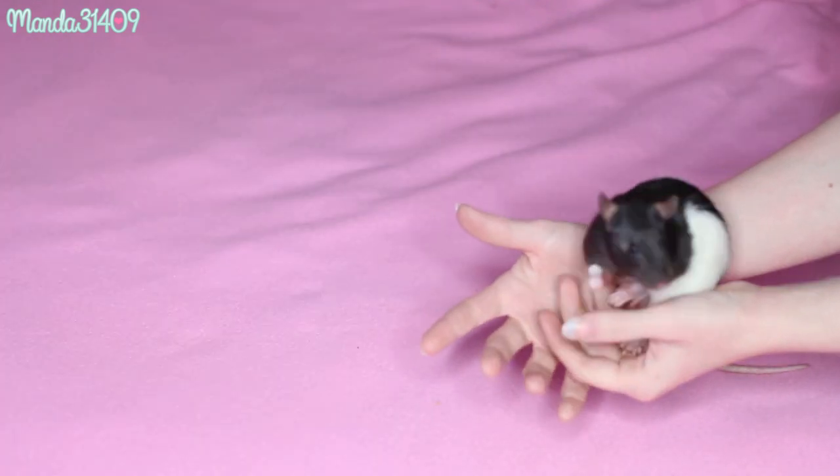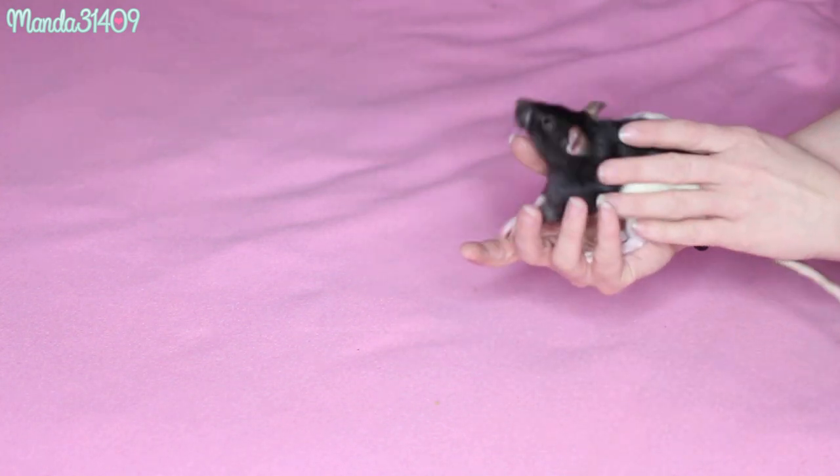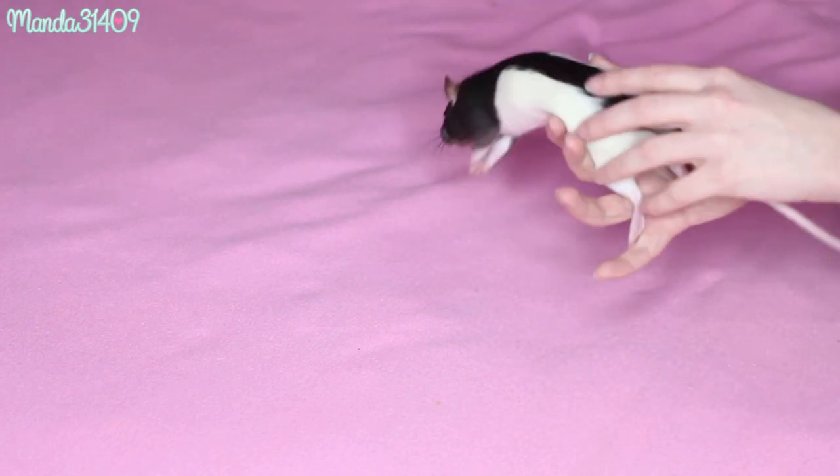You want to train them for a minimum of five minutes a day. Luna learned really, really fast, but rats are just like humans and dogs — they learn at different paces. So keep that in mind; you may have to work a little bit harder with your ratty baby.